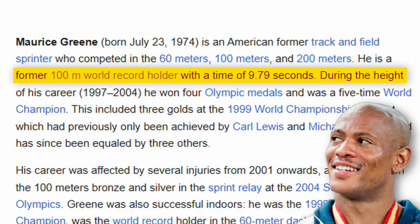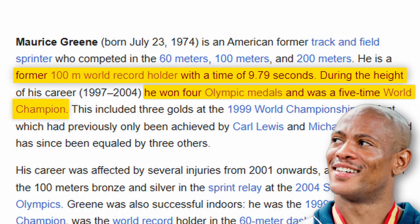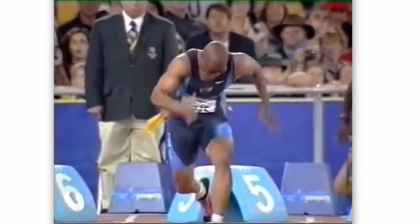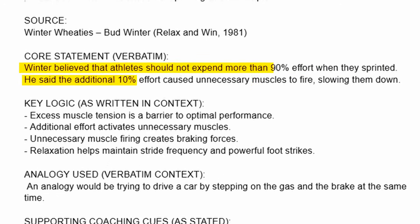Maurice Green, a past record holder, four-time Olympic medalist, and five-time world champion, says that applying more force with less effort is the real key to success. And not just Maurice Green — the world-famous coach Bud Winter also said the same thing: instead of 100%, you should put in 90% effort.